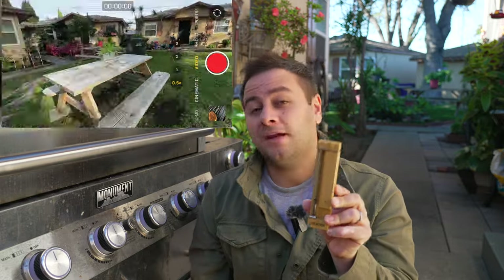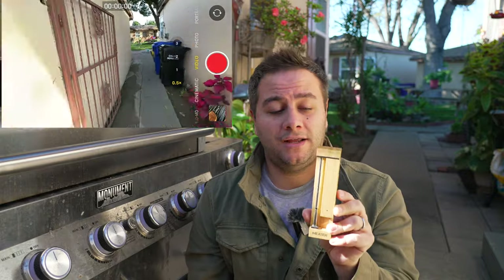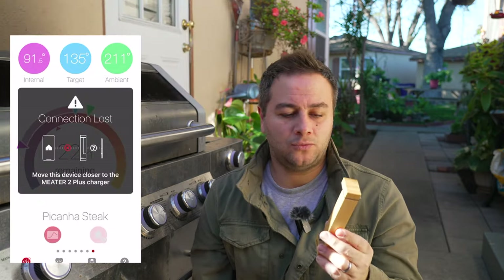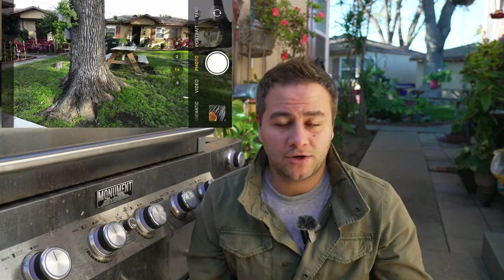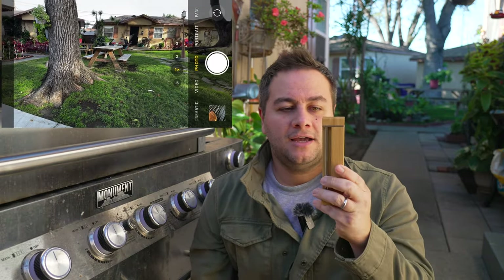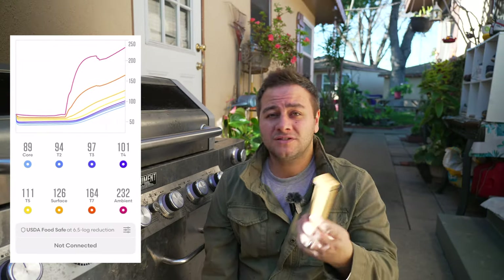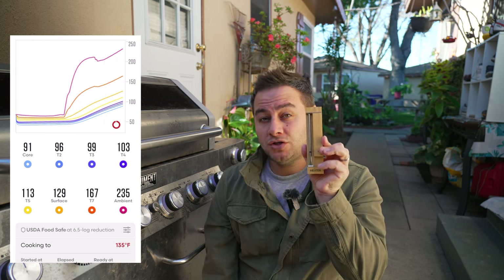We did do a range test, and overall I found the range to be very applicable to other probes on the market — really good range. Compared to something like Combustion Ink, which also had great range, I found the METER to have about the same range. But when it did lose connection, it would actually reconnect a lot sooner than Combustion Ink without having to walk too close to the barbecue grill — just a couple of feet and it would reconnect. So I'm seeing a huge improvement in range overall.